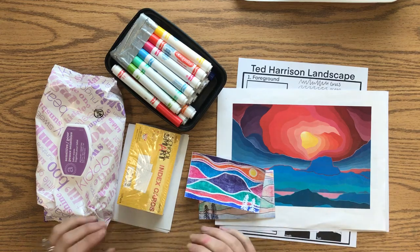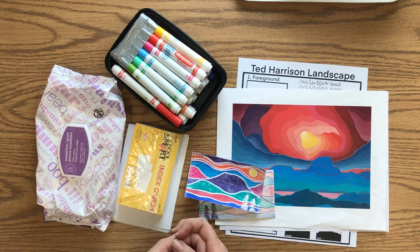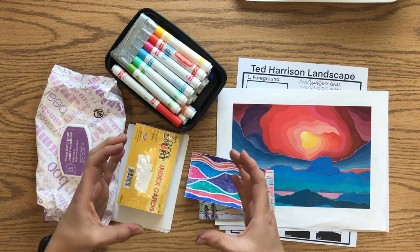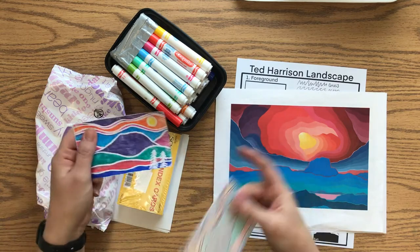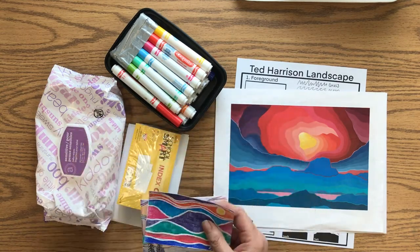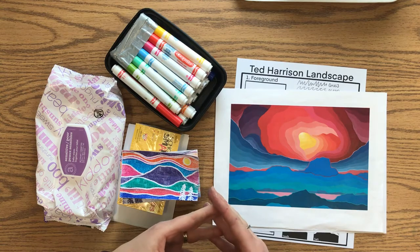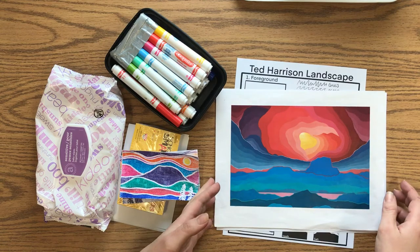Today we are going to be making a stamp using styrofoam — we're doing something called printmaking. We're gonna create something that we can make copies of, and every time we get a copy from that thing we call it a print. We are gonna look at the work of Ted Harrison, who was a very famous painter who painted pictures of the Yukon in Canada.